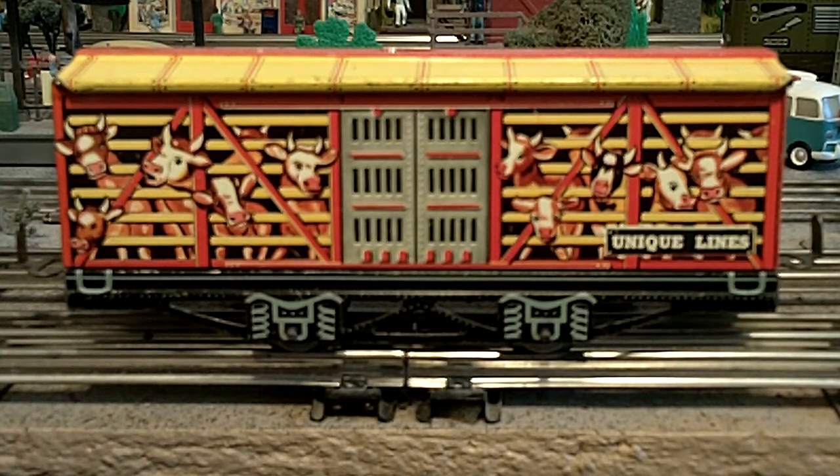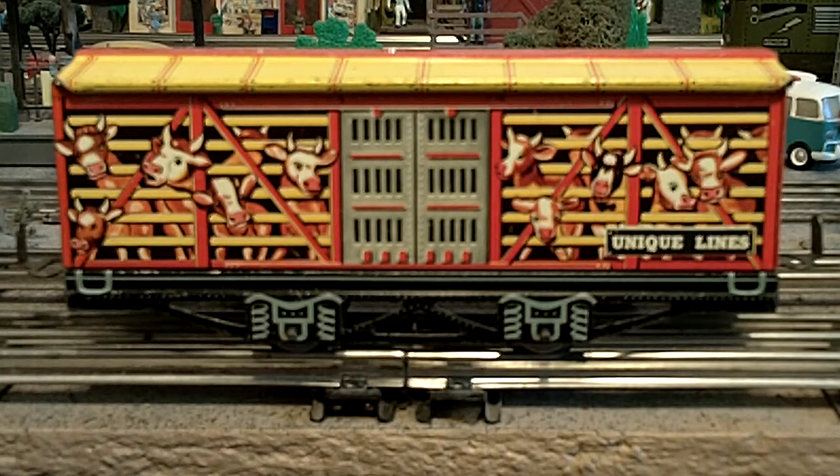I'm making a short little film here to show my Unique Lines cattle car. One of the folks from the Marx Facebook group put up a photo of an unusual coupler that someone had altered on their Marx car, and I'm quite sure they altered it to fit on the Unique Lines car. This is the only Unique Lines car I have — I would love to have the two circus cars but they cost a fortune.